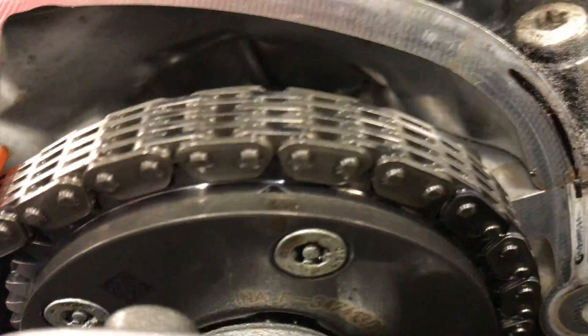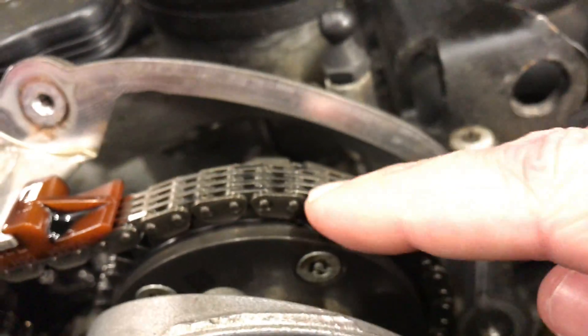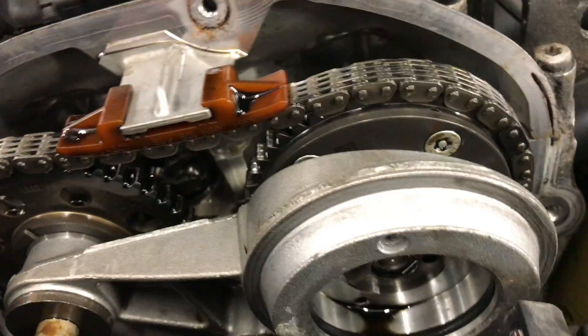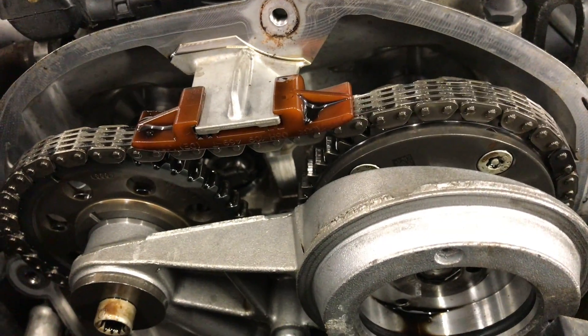If you look here, the marking is supposed to be on an outer link — like normal. But over here the marking is also supposed to be on an outer link and it's on an inner link. So this means the chain has skipped one tooth. It runs terribly — I'm not going to turn it on because it just shakes and sounds bad.